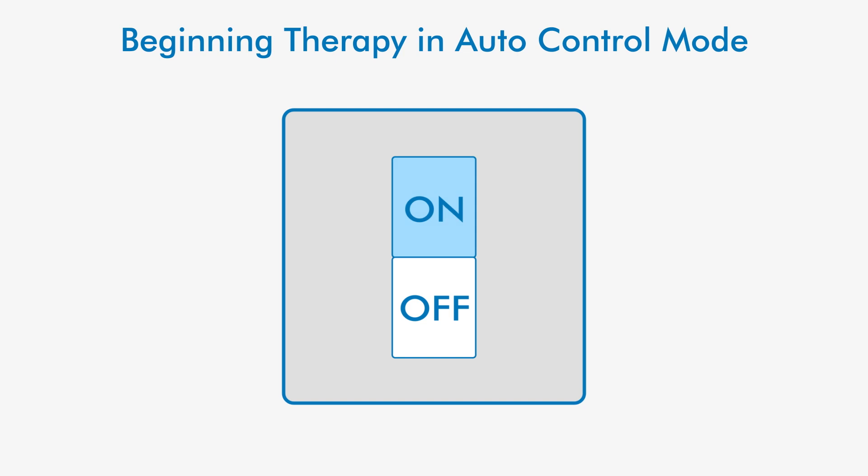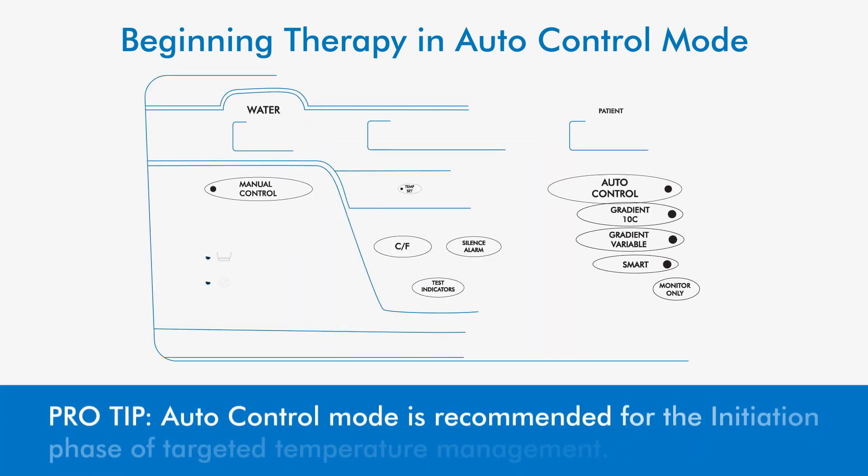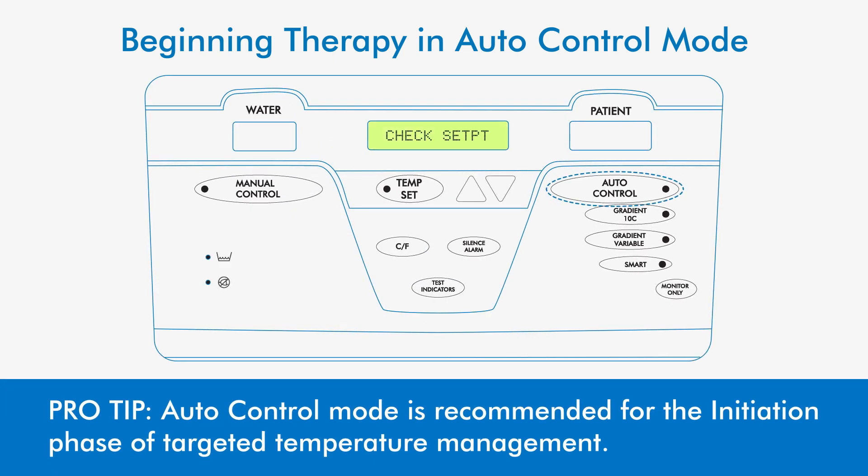Press the power switch to the on position and choose auto control mode. The STX console will monitor the patient's temperature and regulate water temperature to get the patient to the selected target temperature.